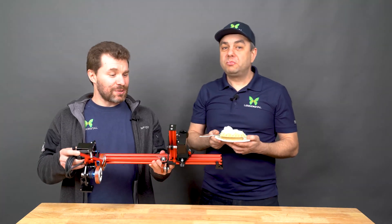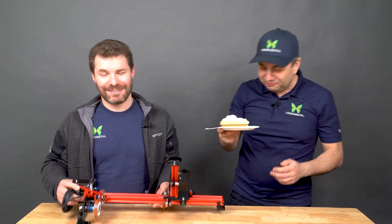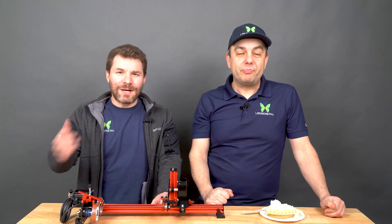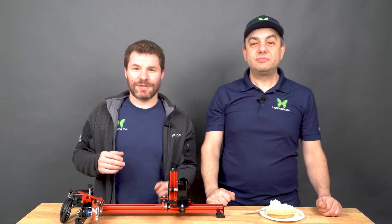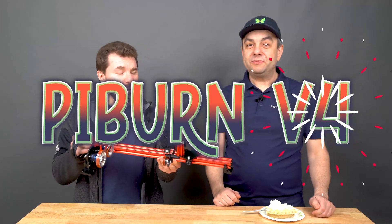Today is the day we're going to introduce PIBURN 4.0. Today is March 14th, which is the first three digits of pi. That's the pie day. And that's why today is the perfect day for us to announce the latest and greatest rotary, PIBURN 4.0.